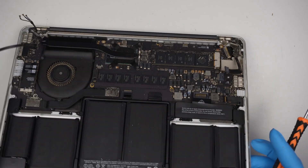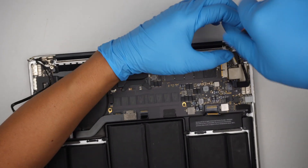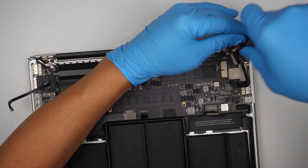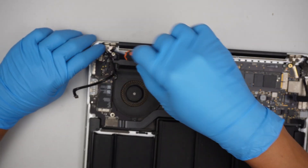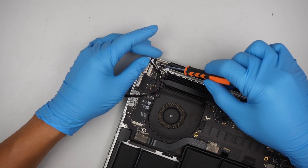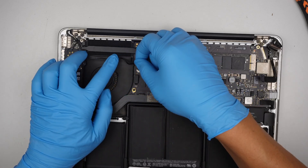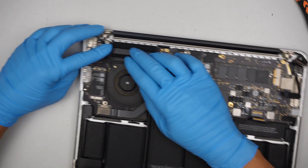Close the screen down and finish up the screws here. Do the same on the other side. Once that is done, make sure you reconnect the cable — slide it down and reconnect the Wi-Fi.